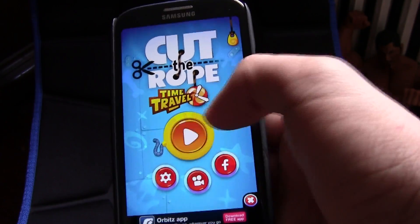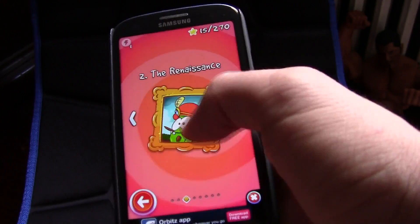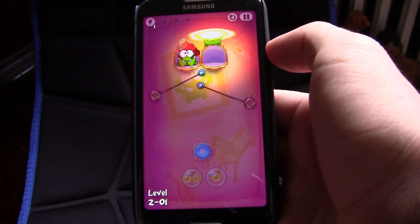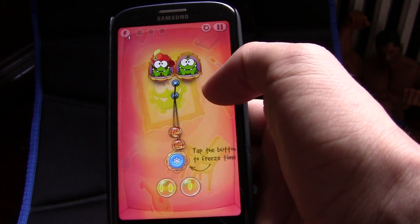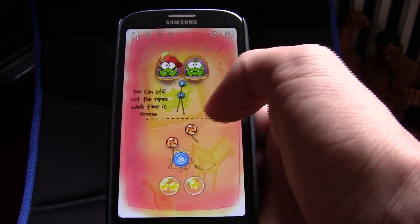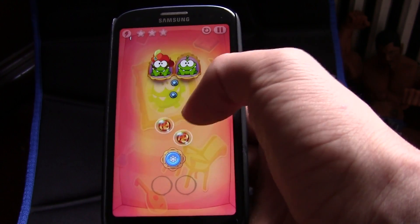The next app is Cut the Rope. A lot of people probably know this app, but they've upgraded and added new maps and new content, which I think is awesome. The game is very simple but great — the objective is to get those little candy pieces into the green monster's mouth.